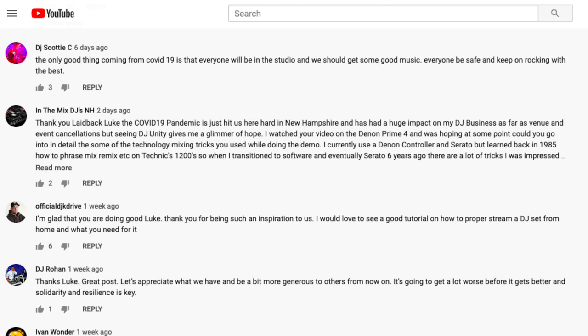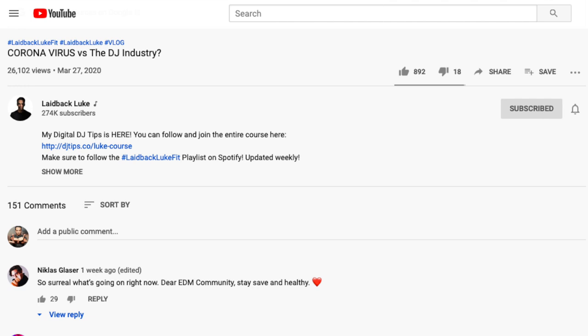Shout out to DJ Scottie C on the number two comment, and back on the number one comment is Nick with a shout out to the EDM community. Thanks to everyone for commenting — I see them, I love reading them. Please feel free to leave a comment down below.